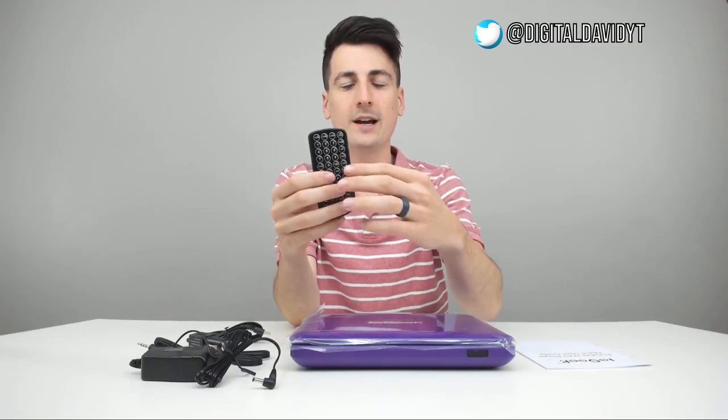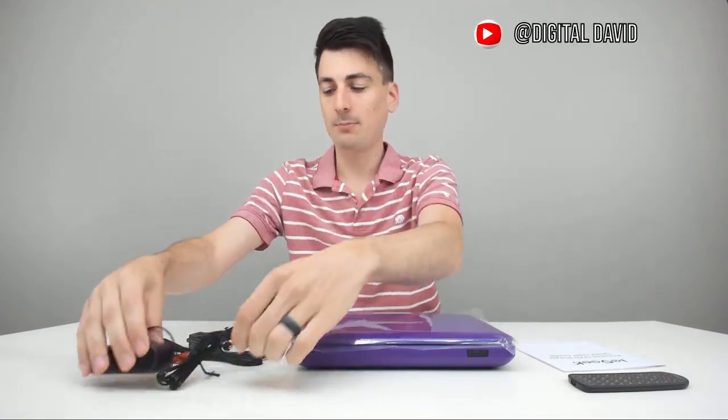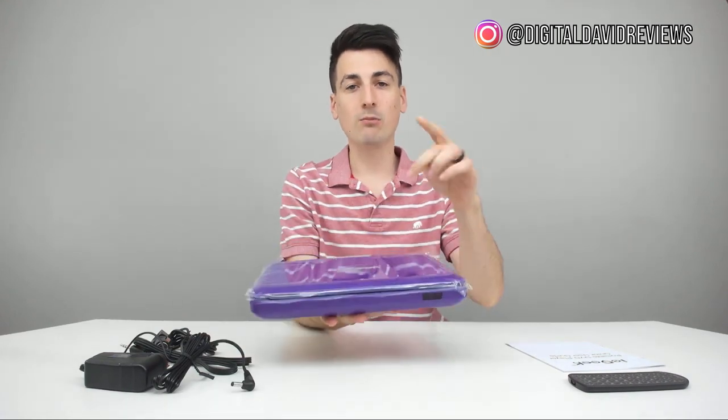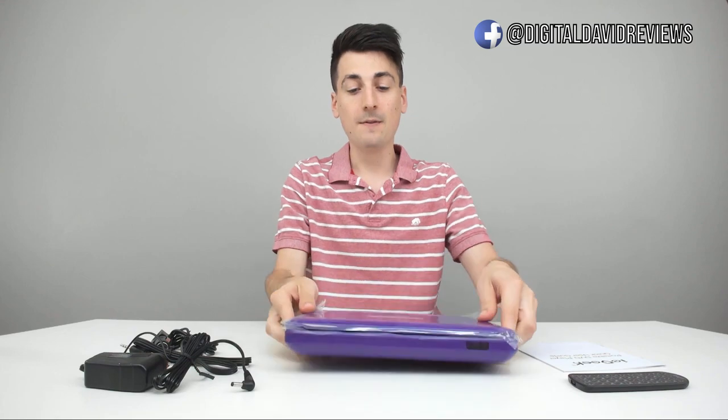Here are all the package contents. First up we have a really nice remote control, a quick start guide, your wall mount power supply, your RCA video cable, and a cigarette lighter power adapter. We have the purple option right here — they also have black. You can refer to that link below for more information on the color choices.